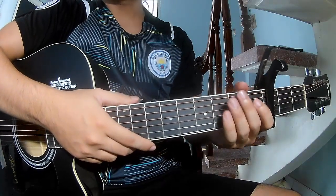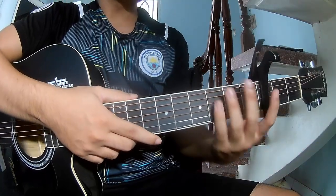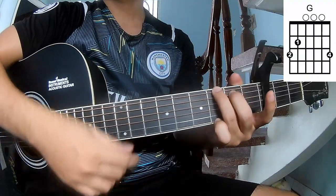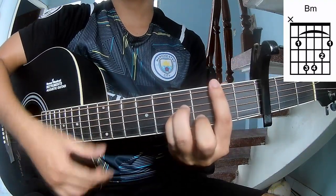Hi everyone, today we'll share how to play guitar. We call this song A-G-E-A-P-M-E.